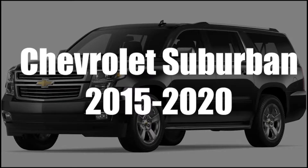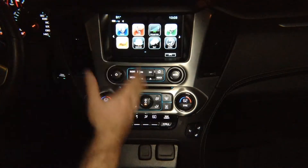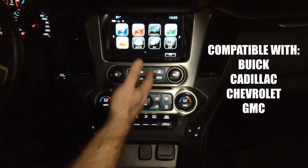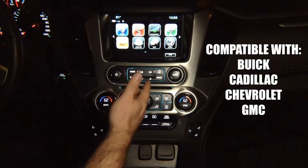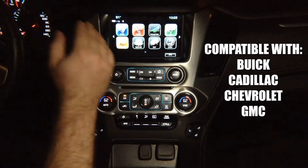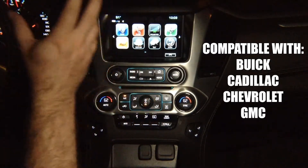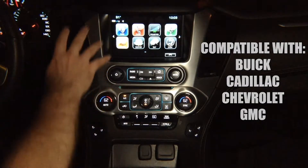This demo is for the Chevy Suburban years 2015 to 2020. This particular demo is being shown in a GMC Yukon; however, any Buick, Cadillac, Chevrolet, or GMC vehicles will also be compatible with this device. They all have identical screens. The trim panel and the surroundings may look different, but the screens are all identical, therefore this device will work in any of those vehicles.